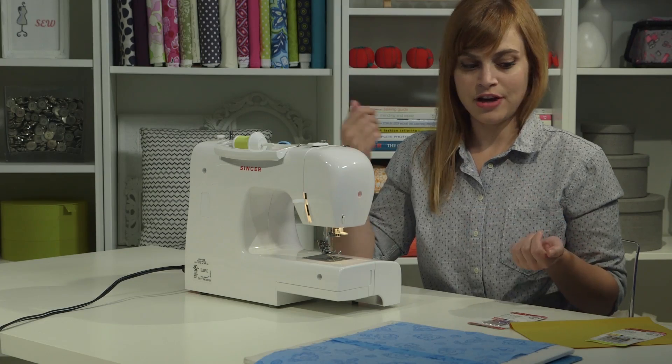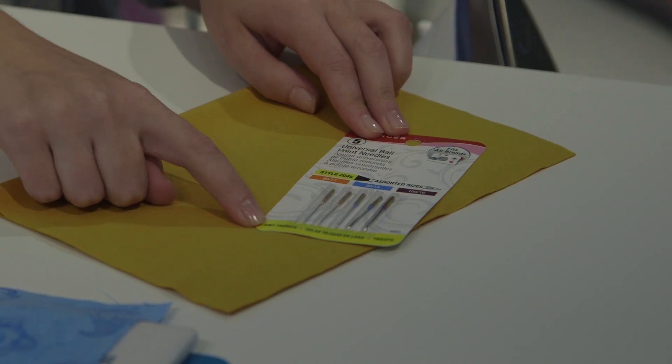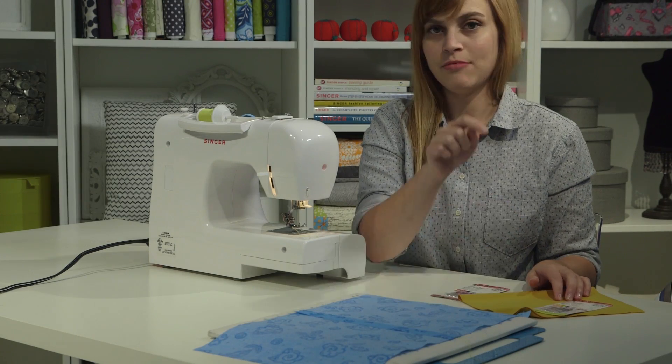If you want to sew a stretchy fabric — like a t-shirt or sweatshirt fabric — then you want to get ballpoint needles. It actually says on the package specifically for knit fabrics.